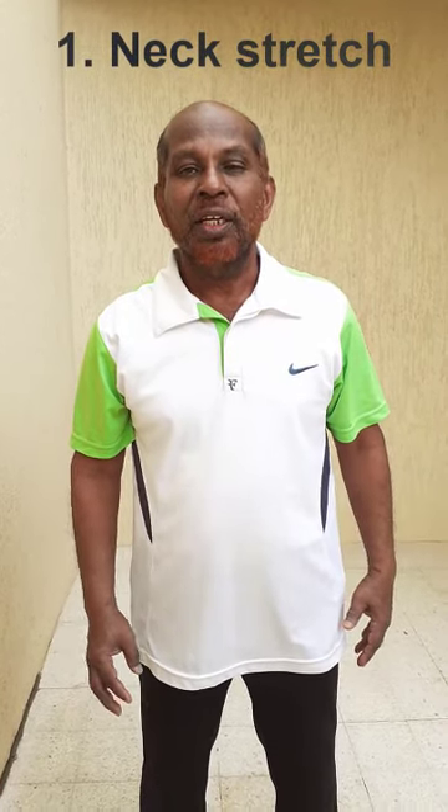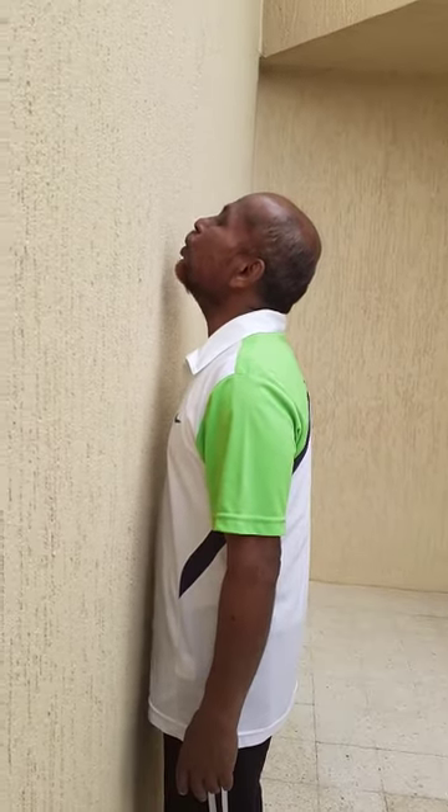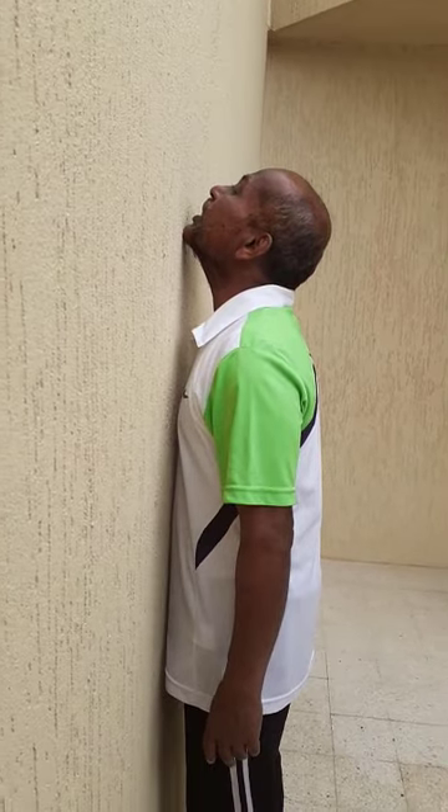of the neck. So I will demonstrate and also talk about how you need to do this exercise, so kindly watch. Now you need to keep your feet in a V shape to the wall, then keep your chin extended over